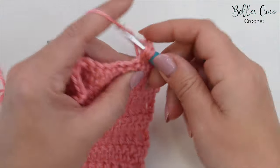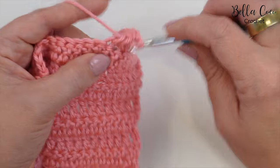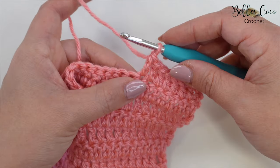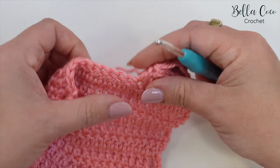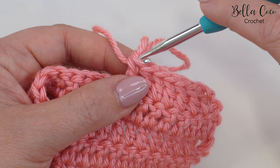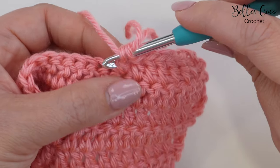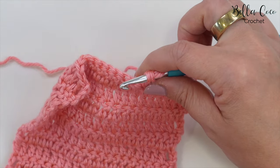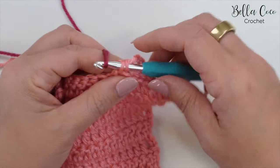With our next two stitches, and complete this next stitch before where we want to change colors. We're going to pull up a loop and then take out our hook, and then we're going to take our hook and insert it into the top of the stitch and into that third loop that's facing us. We can now grab our second color and pull it through.